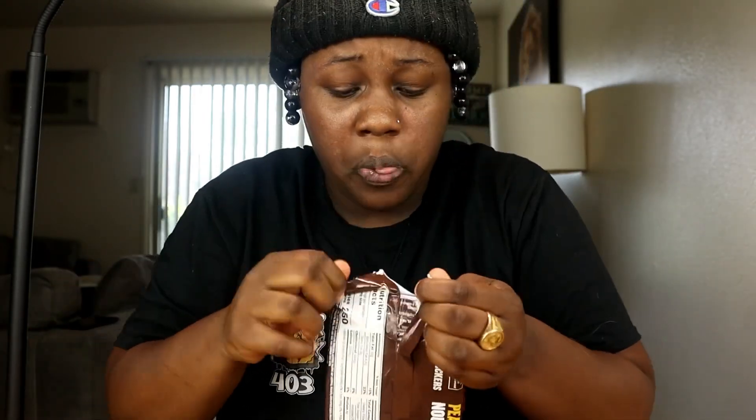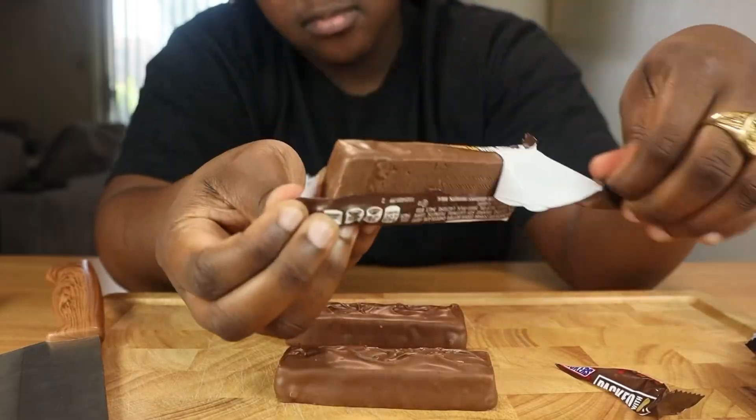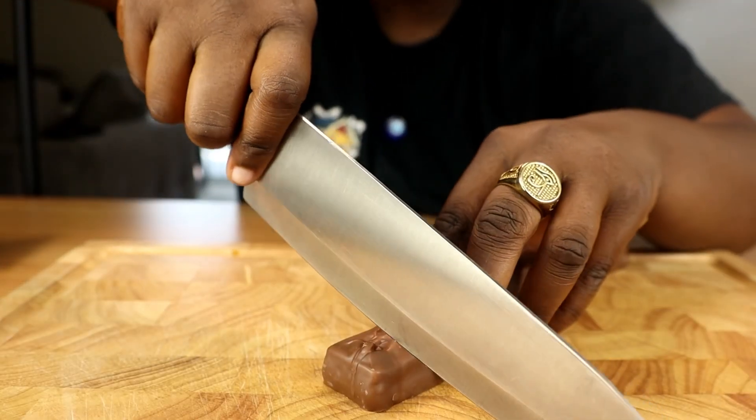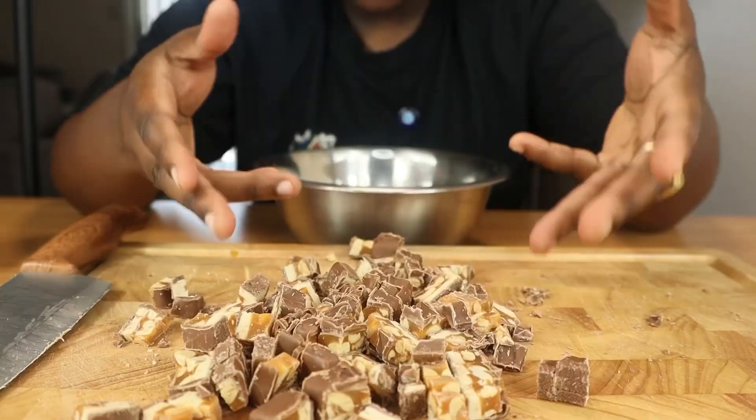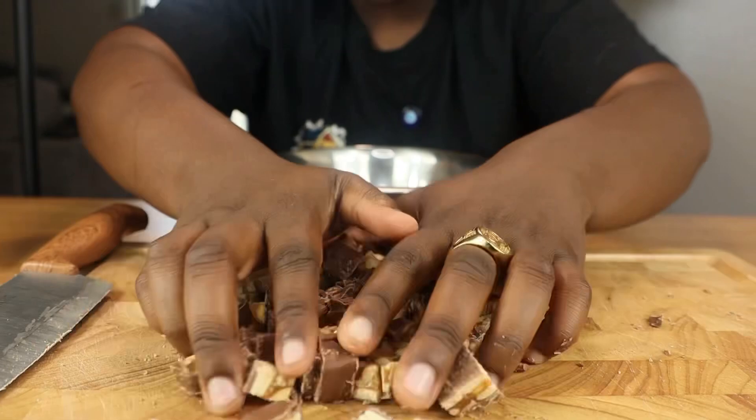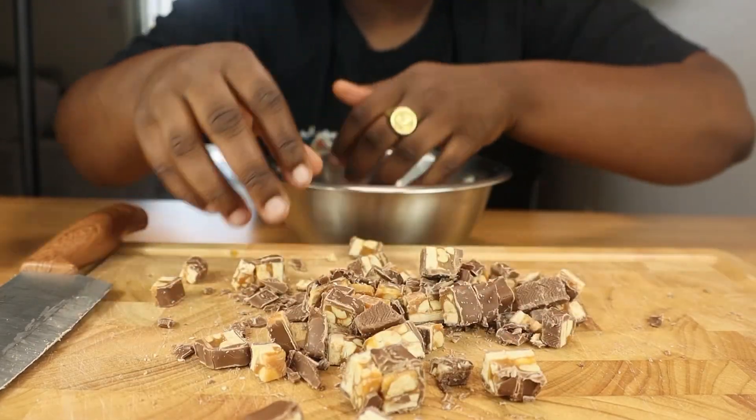So we got our Snickers right here. We're going to open up our Snickers. These are the big giant size Snickers right here — these are like king size Snickers. We're going to start by cutting our Snickers into small pieces. Once we got our Snickers cut, we're going to add our Snickers to the bowl. We're going to set it aside.